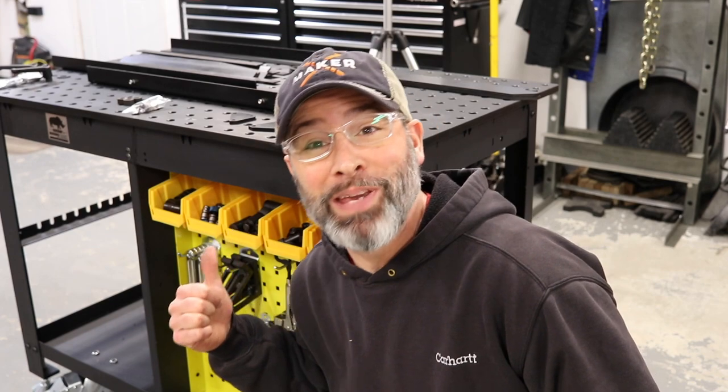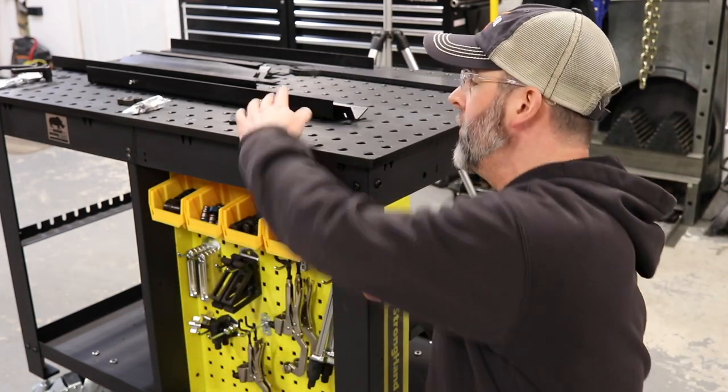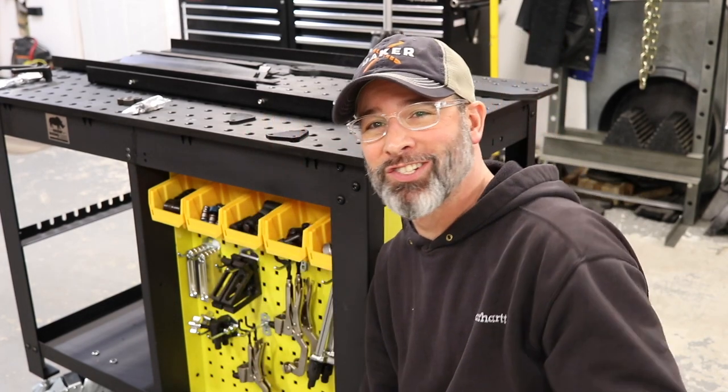Now that I got all the parts and pieces up on the table, I just need to back out these three bolts here, slip a plate behind it, and everything else is just going to slap into place. Let's check it out.